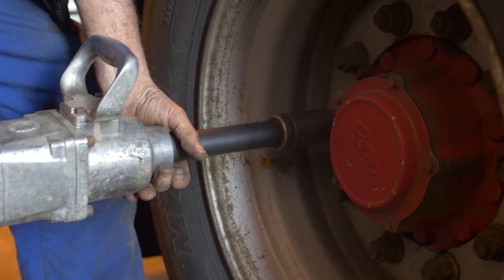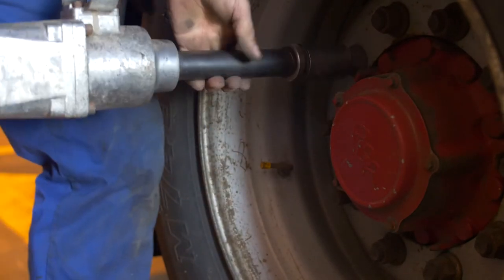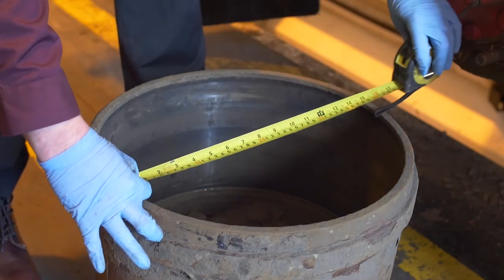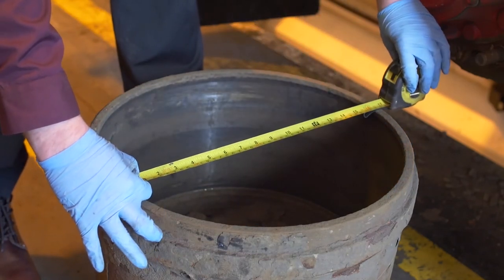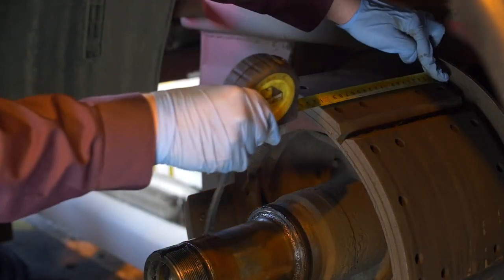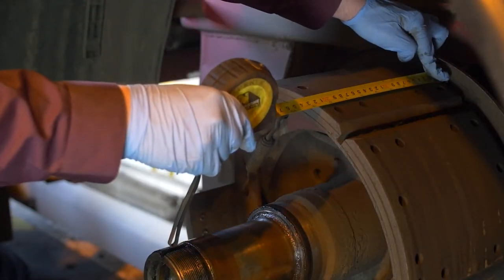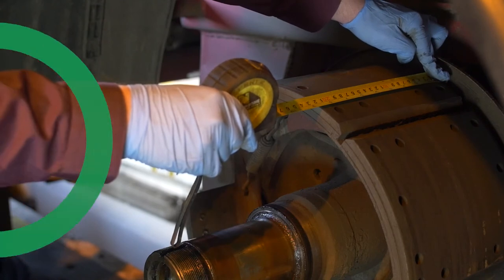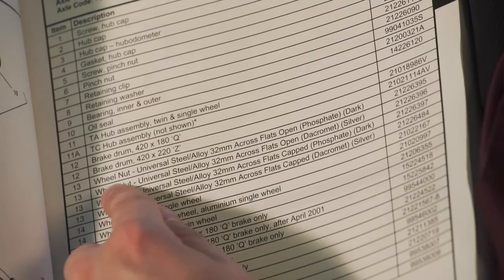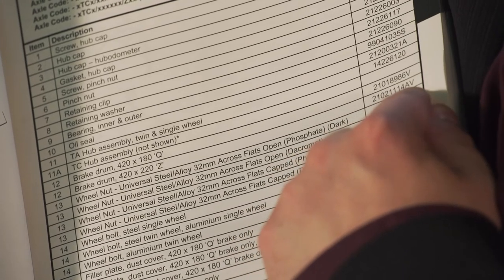If we haven't got the axle code, we need to work out the brake size by measuring the brake drum and the brake shoe. Here you can see the width for the brake drum is 420 and the width for the brake shoe is 220. Therefore the brake size is 420 by 220. Now we know the brake size and the fact it's a TA axle, we can easily work out the brake drum, and it clearly shows 420 by 220.